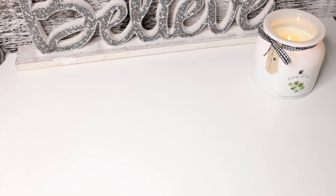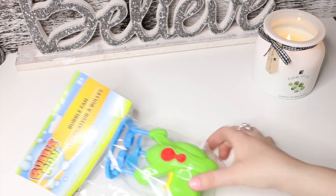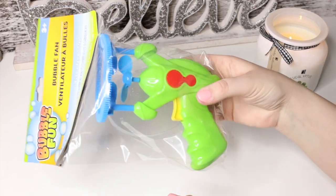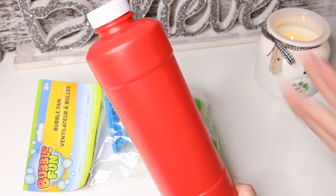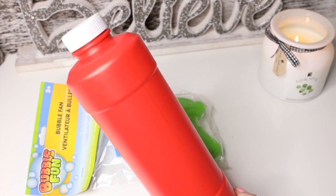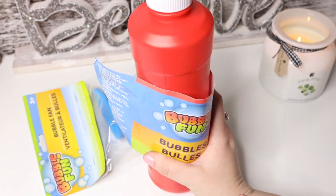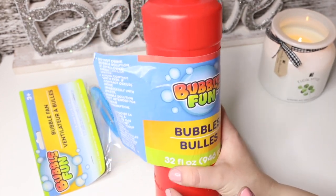My husband tried to go into the thorny bushes one time and got caught and stabbed — so I'm not letting him do that again. We have the bubble fan — this is going to be really cool. I wonder if it works well. I also got a huge container of bubble liquid to go with it — 32 fluid ounces by the same brand, Bubble Fan. It's usually hit or miss, but for a dollar it's a really good deal.